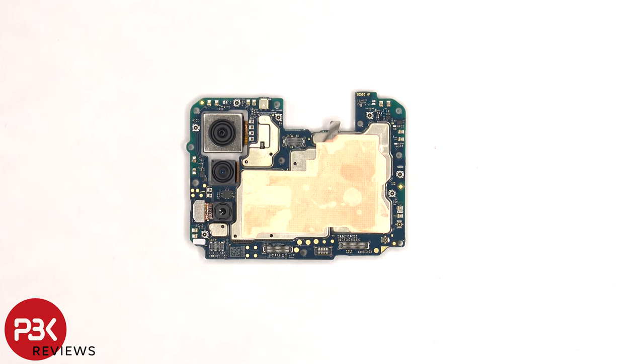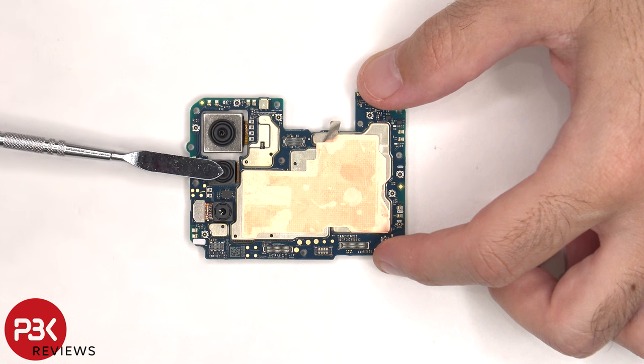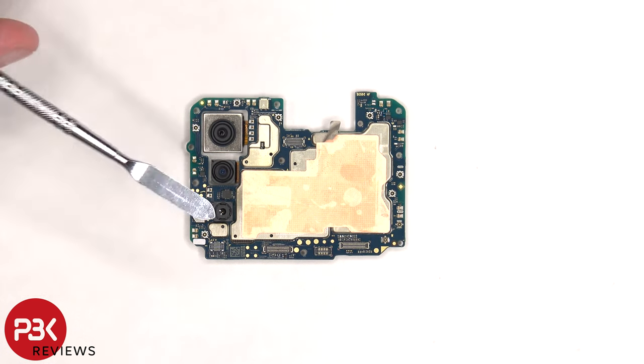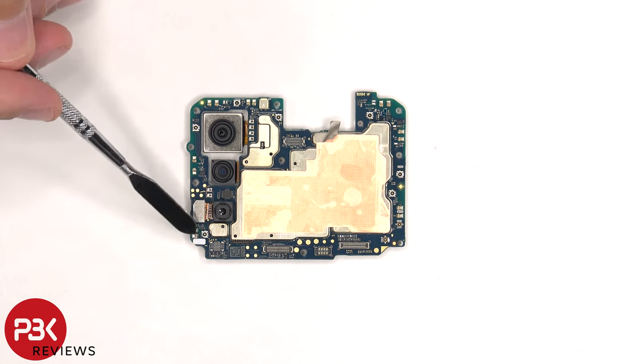On the main board there's a 50 megapixel primary camera, an 8 megapixel ultra wide, and a 2 megapixel macro. The primary camera is the only one with OIS, or optical image stabilization. The camera cables can be disconnected by popping them off. There's a secondary microphone on the top, and there's copper tape over the front shields. There's also a liquid damage indicator sticker, which is the white sticker.